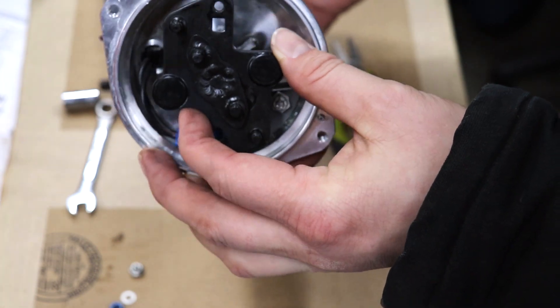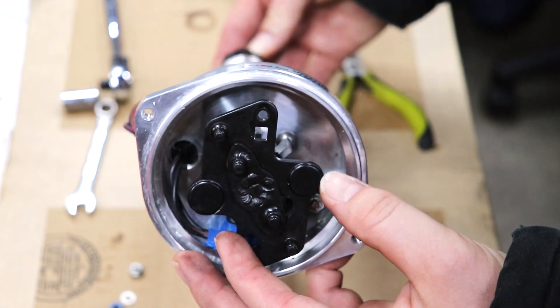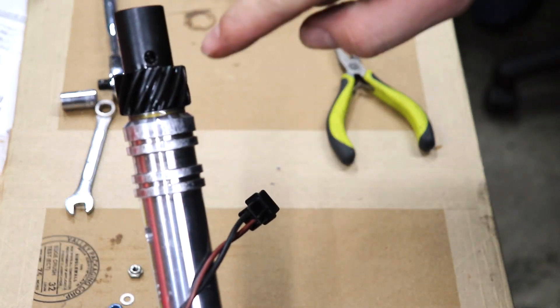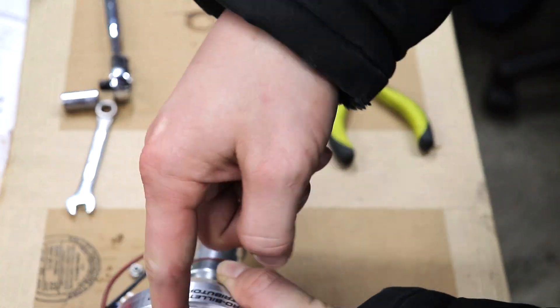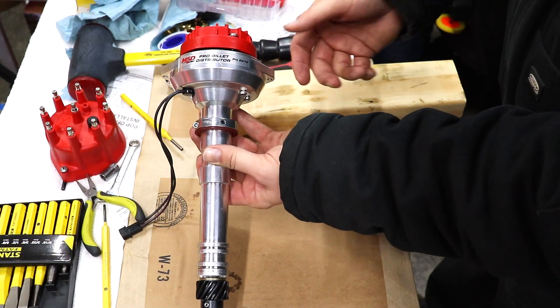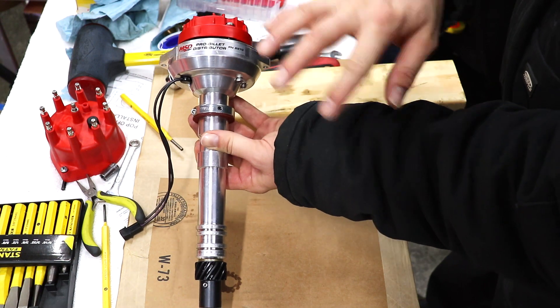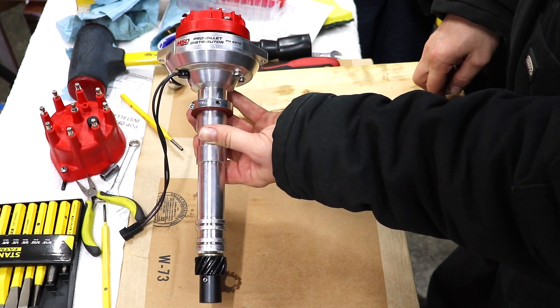So in this, there's no movement anymore, so the distributor is essentially locked out. There's no mechanical advance at all. Once you've got that together, punch the roll pin back through there. Once that's done, put the cap and rotor back on and the distributor's locked out. From now on, when you set the initial timing on the engine, it will stay at that timing the whole RPM range, no matter what. And that is how you lock out an MSD Pro Billet distributor.